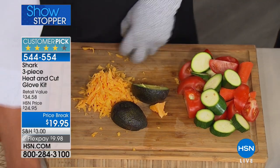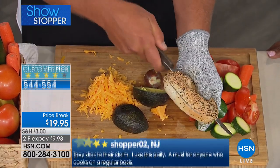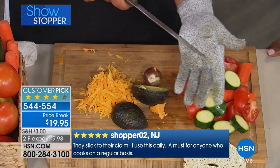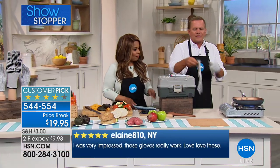People always have a hard time slicing bagels, even with a serrated knife. Look at this — you can slice a bagel right in the palm of your hand and you don't have to worry about going too far. If you happen to slip, you don't have to worry about cutting yourself anymore. But let me show you that oven glove.